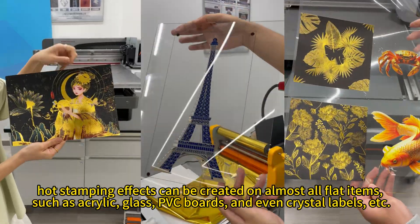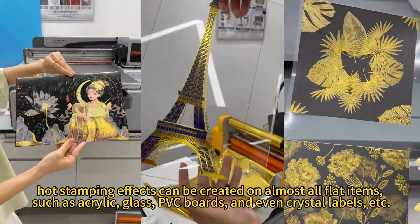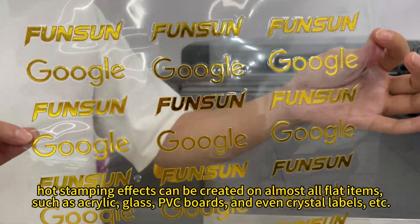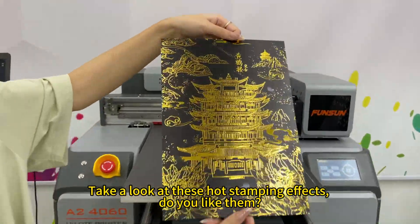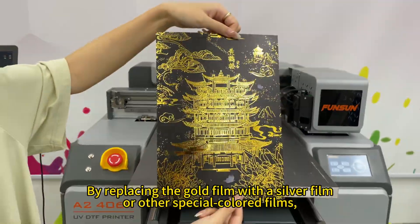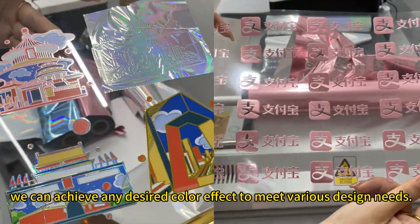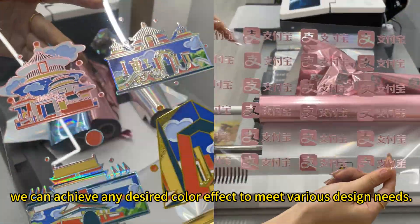Hot stamping effects can be created on almost all flat items, such as acrylic, glass, PVC boards, and even crystal labels, etc. Take a look at these hot stamping effects — do you like them? By replacing the gold film with a silver film or other special colored films, we can achieve any desired color effect to meet various design needs.